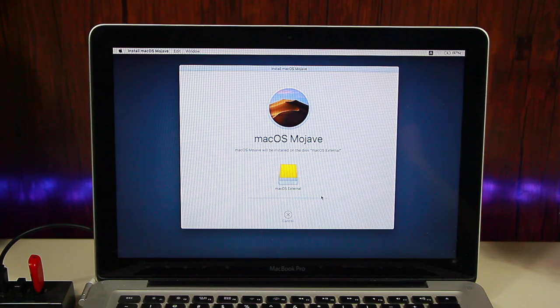Click Install and it will start the installation process. Now we're going to wait for the installation on the external hard drive to finish. Our MacBook will restart and we will see the Apple logo — this will take around 30 to 40 minutes.